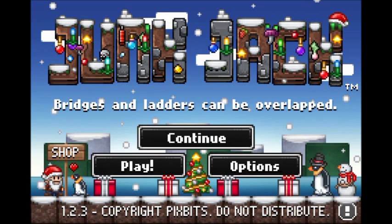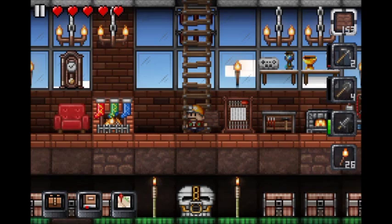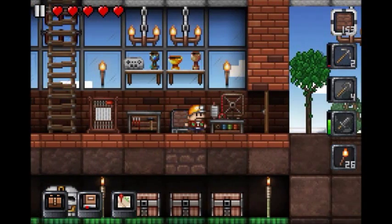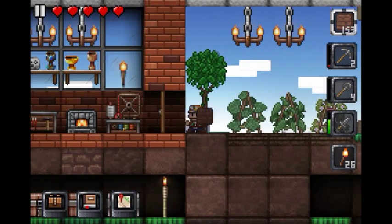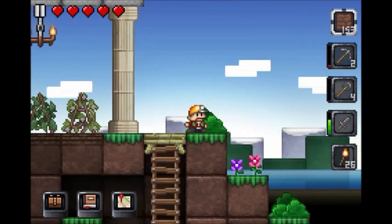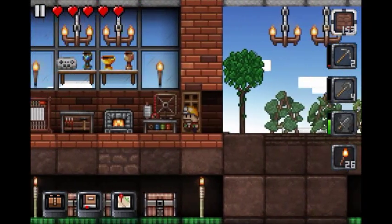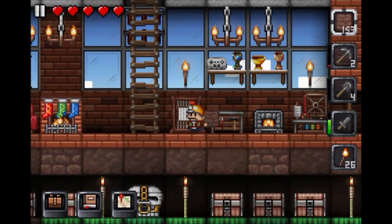Hello, and welcome to this week's episode of Let's Play Chunk Jug. So this week, we are going to do two things. We are going to add a little extension on this side, and we are going to make a jeweler's bench to put in there.